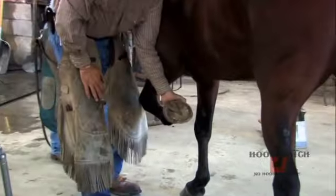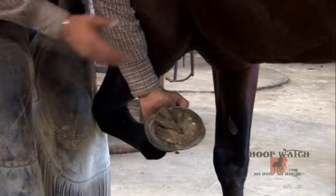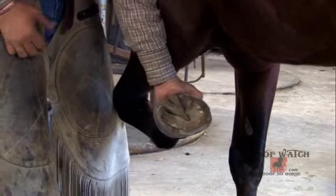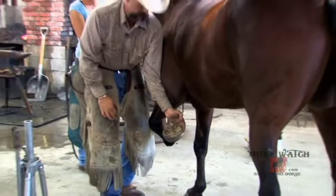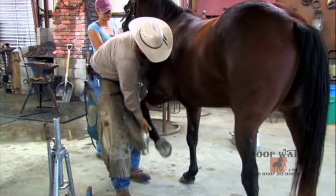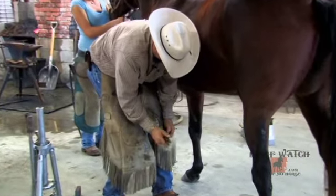Sighting tells me whether I need to trim more medial or lateral, and if there are any discrepancies I'll call the examiner over. This is a nice foot — it's been shod, the shoe's been on, nothing broken out — so we should be able to achieve pretty good results. There's really nothing to call the examiner for here. With knife work, less is more.